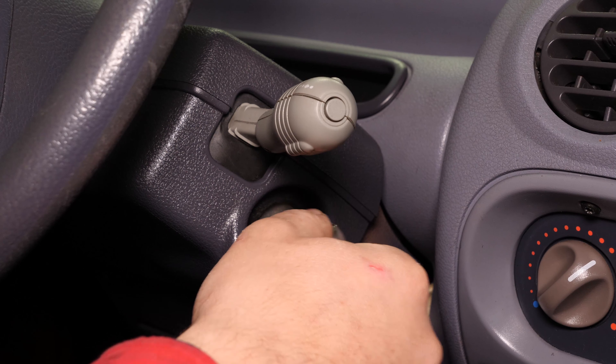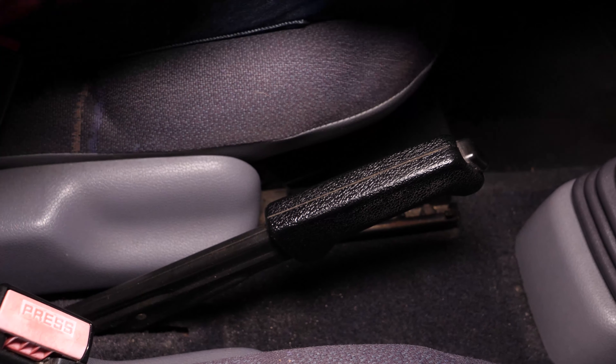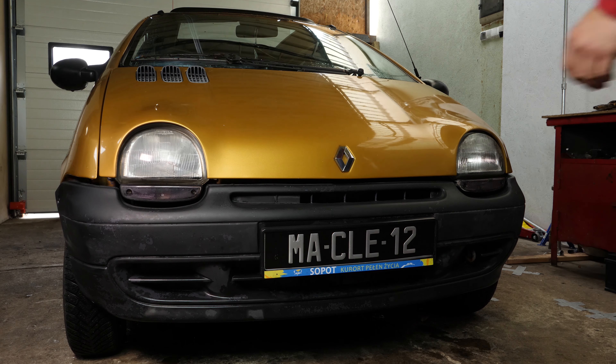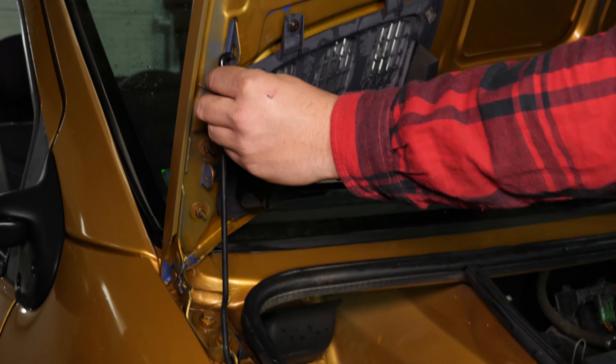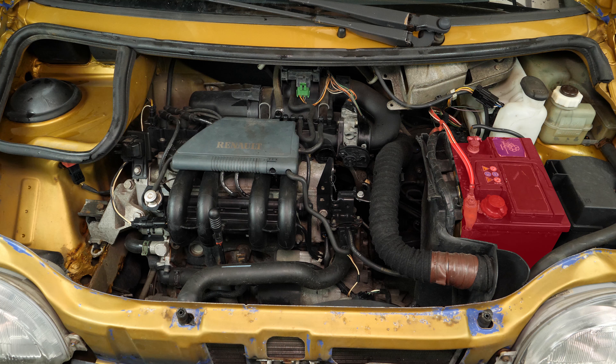Turn your engine off. Pull up the handbrake, pull on the bonnet release lever and open the bonnet. This will allow you to see the battery which is located to the right of the engine compartment.